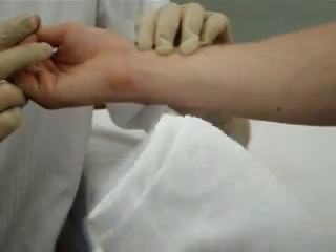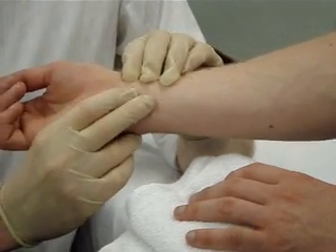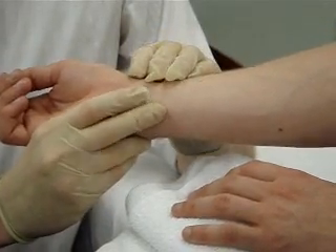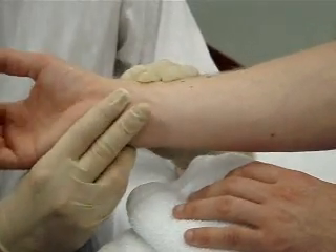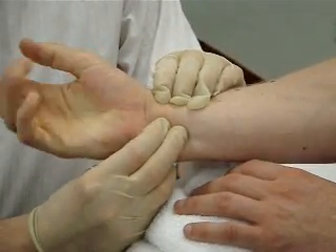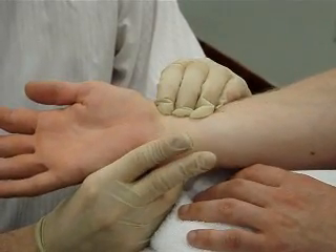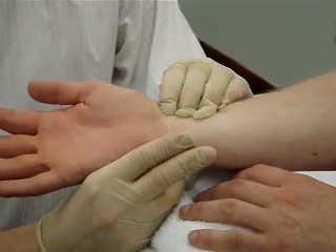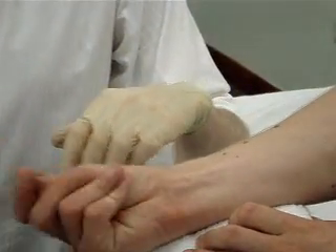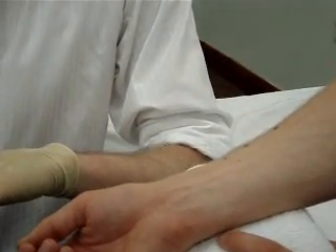So one of the tests you can do is just palpate the radial artery — it's easily palpable there. You can also palpate the ulnar artery, and there's something called an Allen's test where Ben can just clench his fist very tightly and then open it out. As you can see the hand flushes very easily — that is whilst I've occluded the radial artery. It's a very nice demonstration of a normal Allen's test, meaning he's got a good collateral ulnar blood supply.